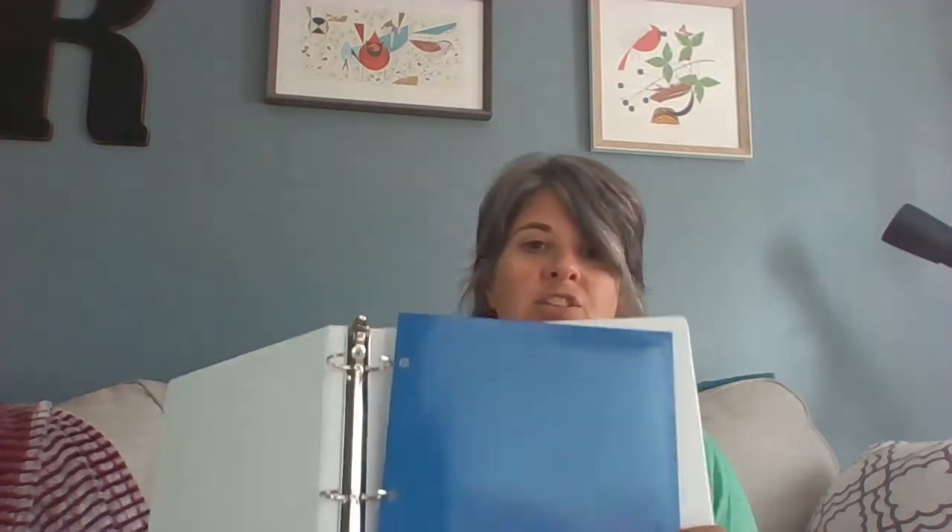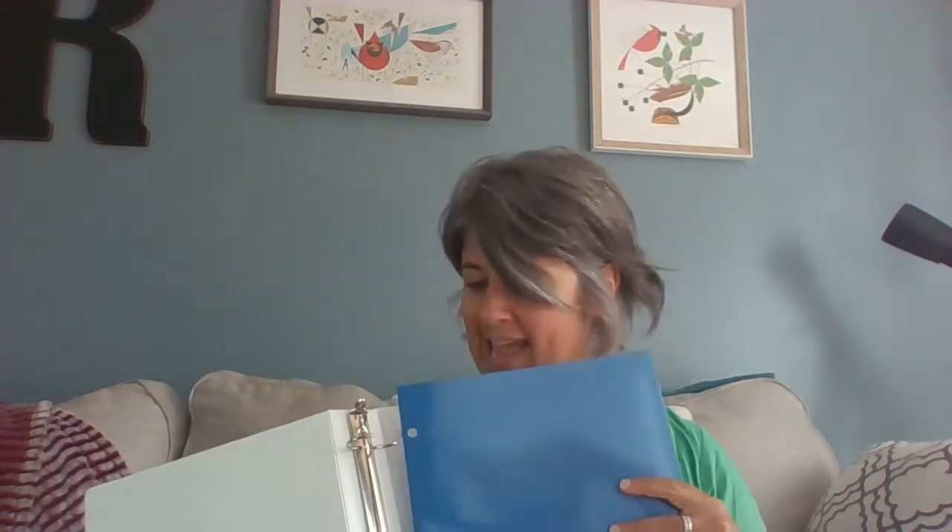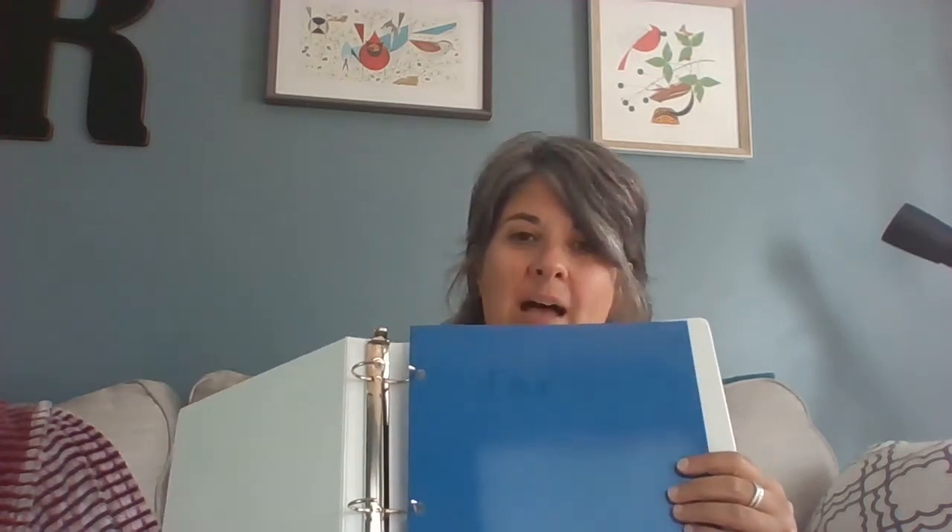The first thing we're going to do is open up our binder and open up the rings. The very first folder we're going to put in our binder we're going to label 'flex' — this is going to be your flex time folder. Go ahead and take a folder and label it with flex time. Please feel free to press pause if you need to. This is going to go in the back of your binder — it'll be the first thing we put in but the last thing in your binder, and everything else is going to go on top of this.